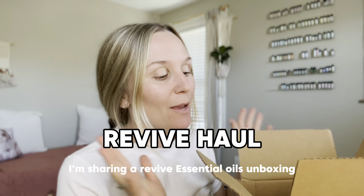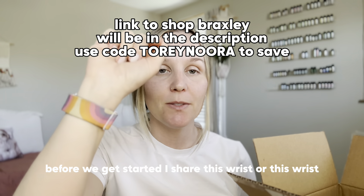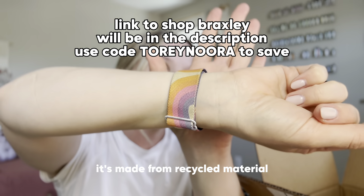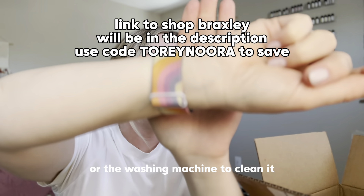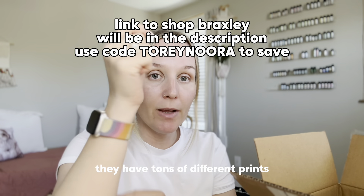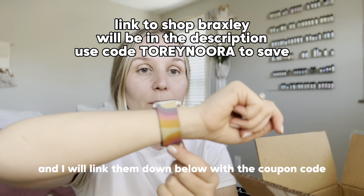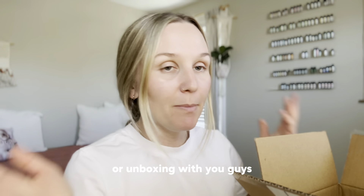Hey friends, welcome back to my channel. In this video I'm sharing a Revive Essential Oils unboxing. Before we get started, I want to share this Apple Watch band with you guys every once in a while — and every time I do, you guys love it. This is Braxley Bands, made from recycled material. It's stretchy, adjustable, and washable — you can just throw it in the washing machine. They have tons of different prints. I'll link them below with a coupon code.